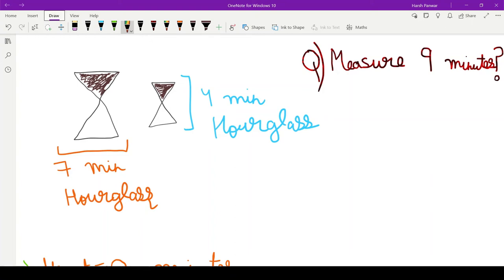Welcome back everyone. Today we are back with another puzzle known as the hourglass puzzle. You are given two hourglasses of four minutes and seven minutes each. Your task is to measure nine minutes using these two hourglasses of seven minutes and four minutes.